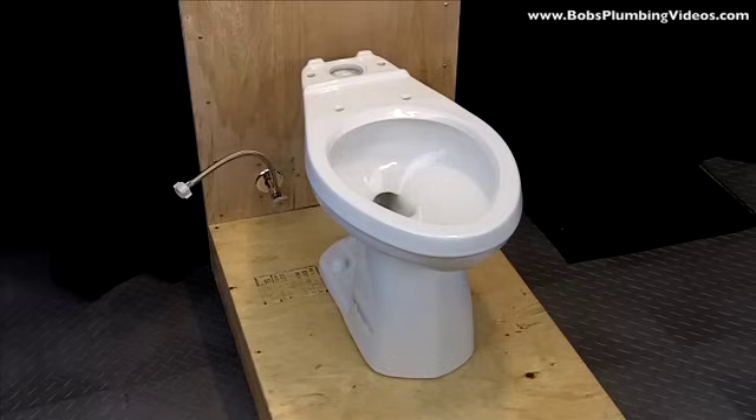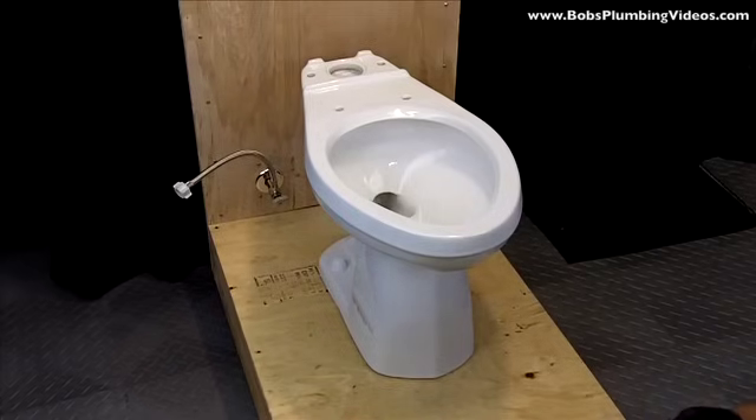When you get the bowl and the tank, they come in two separate boxes, so you're going to set the bowl first. You can already see the bowl is down. Now I'll take you through the procedure to actually set the tank on top.